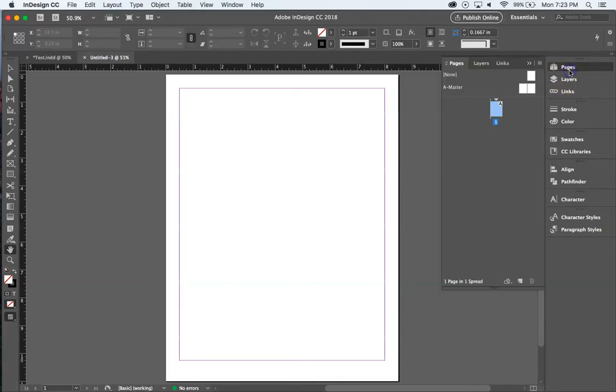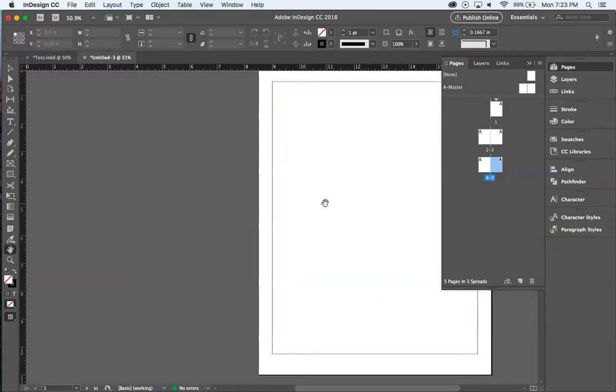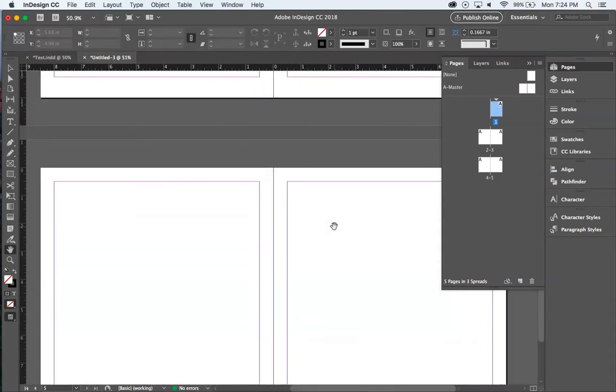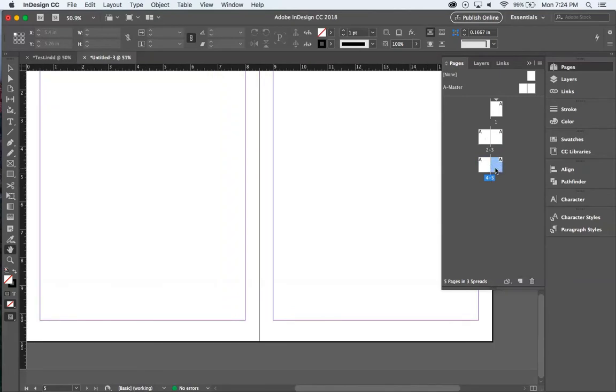In the pages panel, this is our first page. We won't be dealing with master pages at all right now — those are very useful but we'll cover them in a separate lecture. All page design happens down here. When you click 'Create New Page' in the bottom right corner you start to see how InDesign differs from Illustrator — you're seeing full page layouts inside a document flow. You can navigate by scrolling or by clicking pages in the panel; the blue highlight shows the active page.